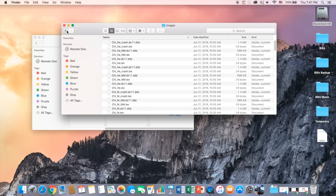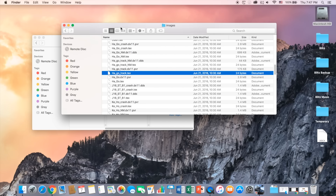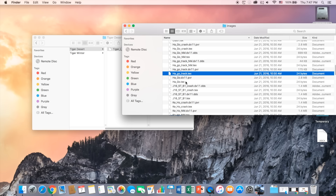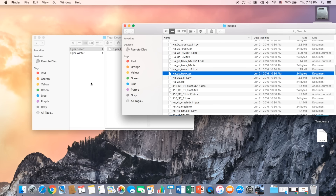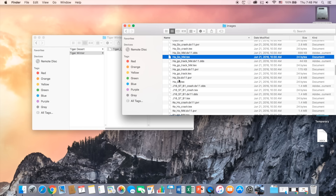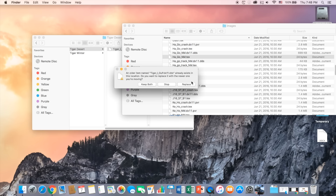This is really important — make sure that you go to Images instead of just the Japan folder. After you get into Images, go ahead and paste that file in here. It's going to ask you to replace it or not — go ahead and click Replace. Usually it's going to ask you for a password for permission. That's how you install the desert one. The winter one is actually really easy — it's basically the same thing, you just copy that file and paste it here.